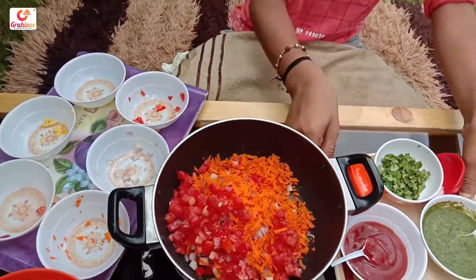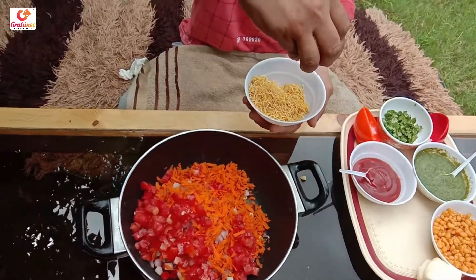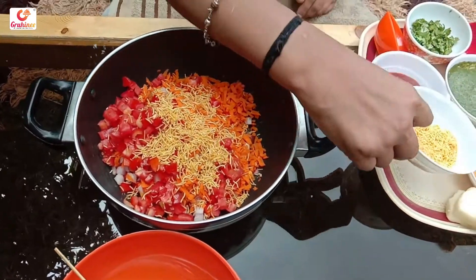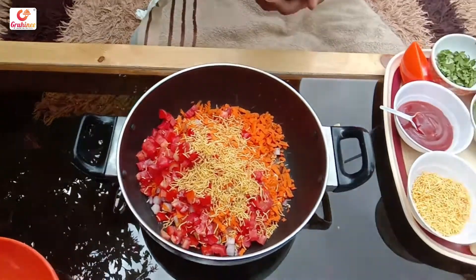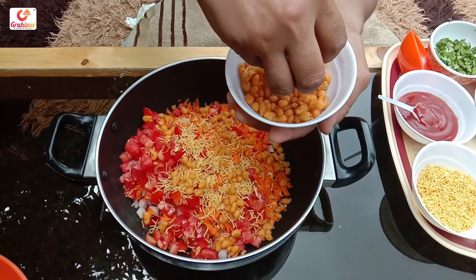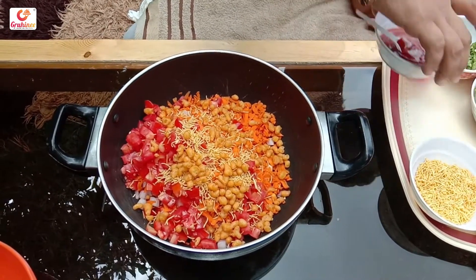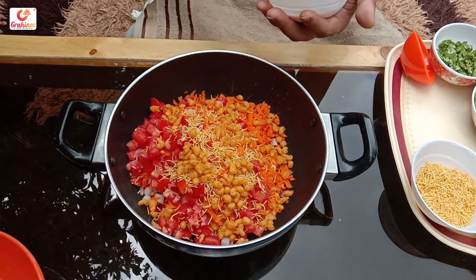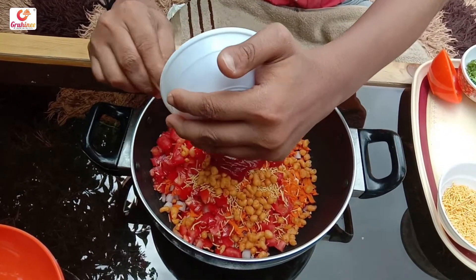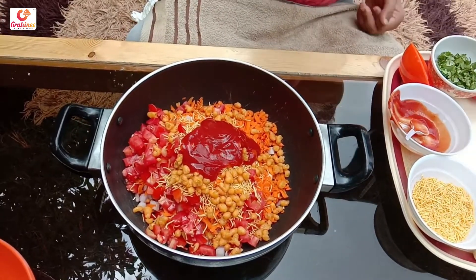Then we add the ingredients to the meat. Now we add the chicken to the meat. We will also add some garnishments to the rest of the sauce. Tomato sauce. We will also add some sauce.